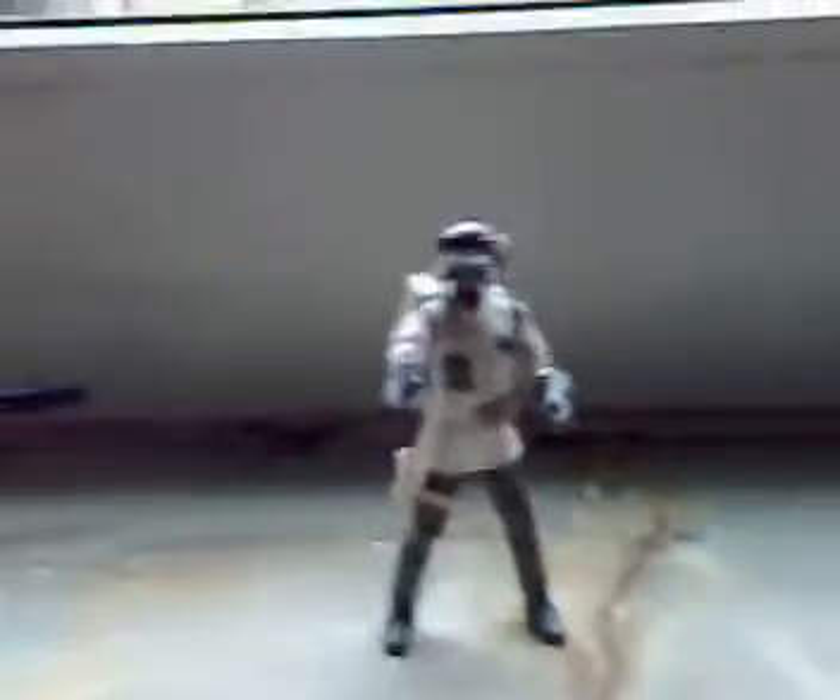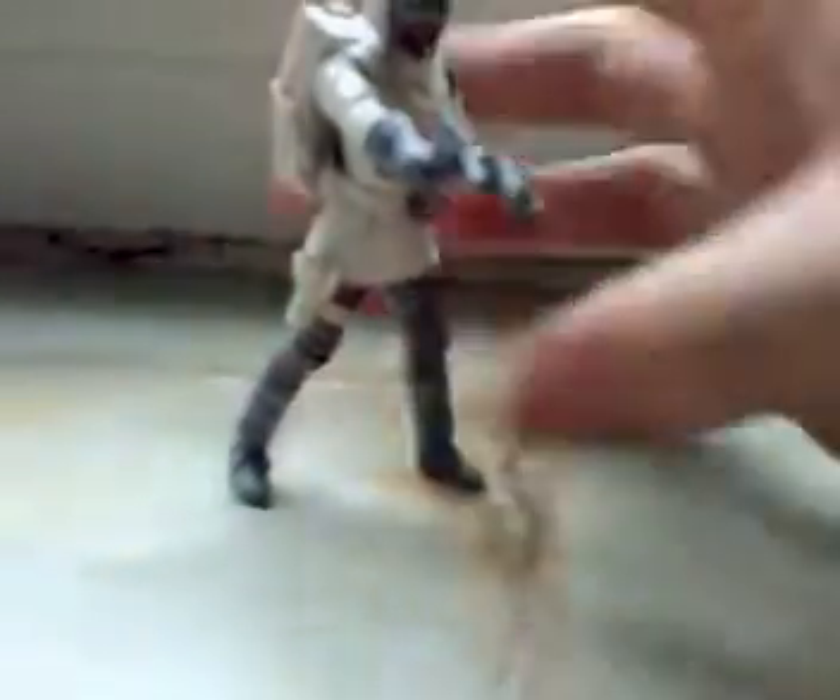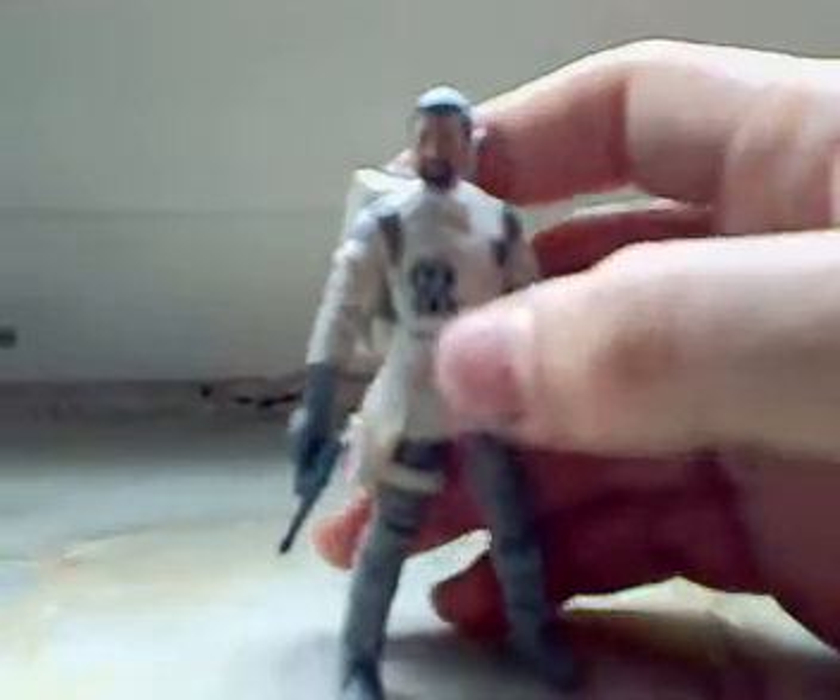Great, great, great — I love this figure! It's my first Rebel Trooper. I have only the concept one, but I like this one more. He has a removable helmet. Great detail on this helmet — the green inside.